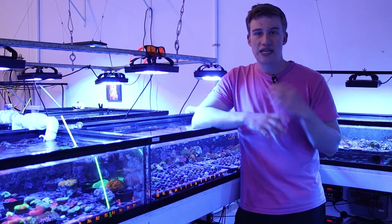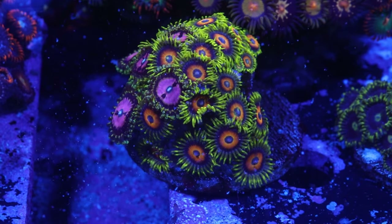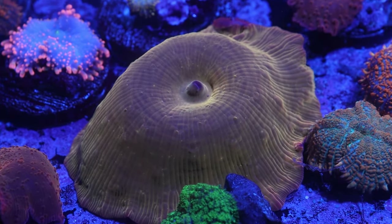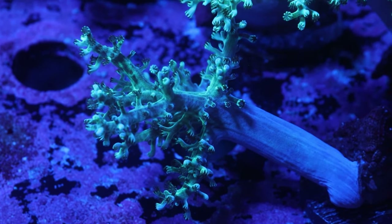Another thing that's important is that a lot of these corals that I'm recommending aren't going to have skeletons, so they're going to be soft corals. What that means is they don't need to consume calcium and alkalinity to grow, which means you don't have to dose anything and can replenish all the minerals depleted just through water changes.